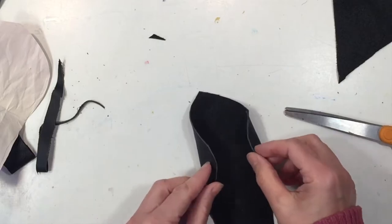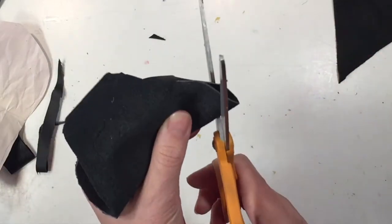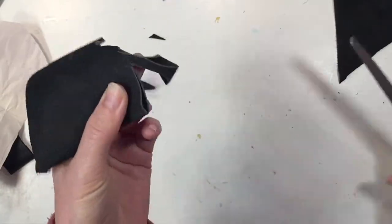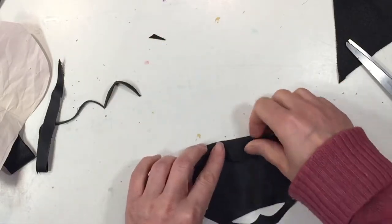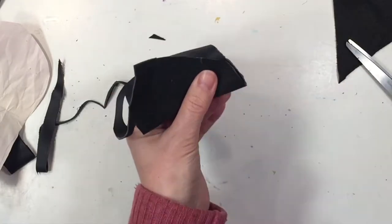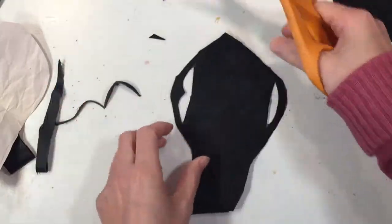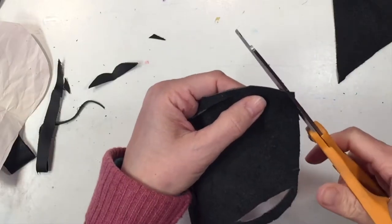Now that that's done, I want to cut out that little center part for the loop. I'm just freehanding this — I'm not drawing it out on the pattern — and it works out just fine. This is just for our homeschool main lesson block in ancient Roman history. If you want to get more technical, you could certainly be a little bit more precise and use your pattern more carefully.